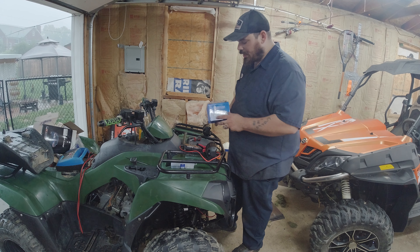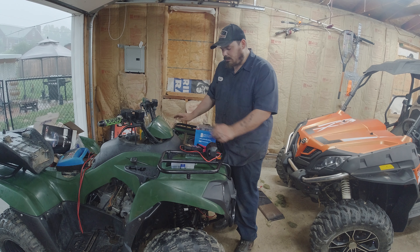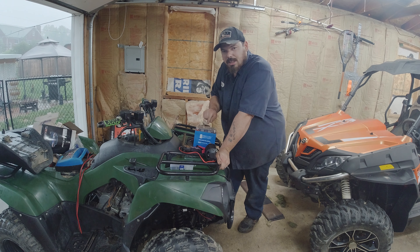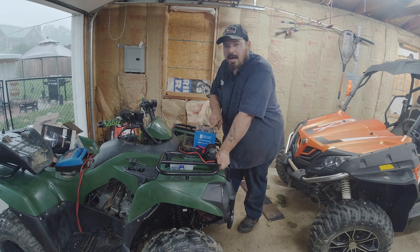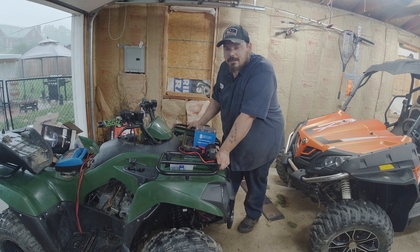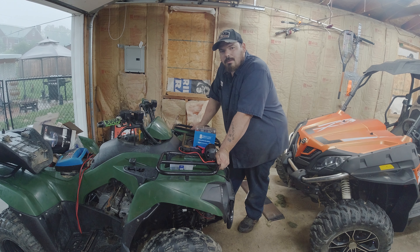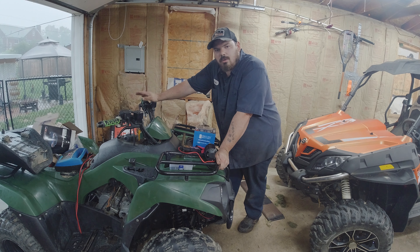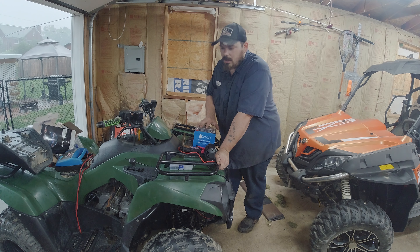I'm going to show you how to use it and what to look for. CF Moto guys, stay tuned to the end because I have some specific CF Moto information for you. Otherwise, the rest of this information is very universal between any brand, make or model — also cars, lawn tractors, and everything else.